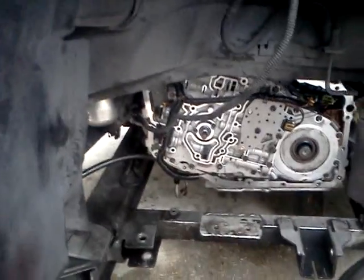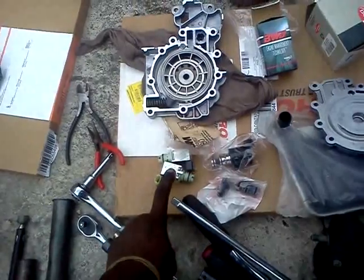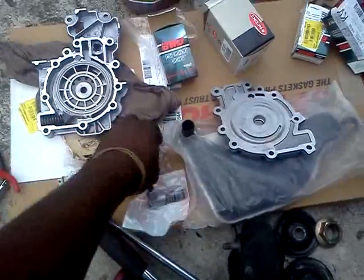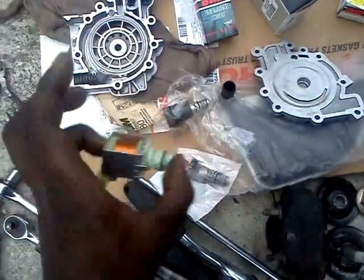So this is what you have to do: take the side cover off, go to the valve body, take off the transmission fluid pump, and basically remove four different sensors. You have the shift solenoid — comes in two — you have the TCC itself, the transmission pressure control or PCV, and two shift solenoids.